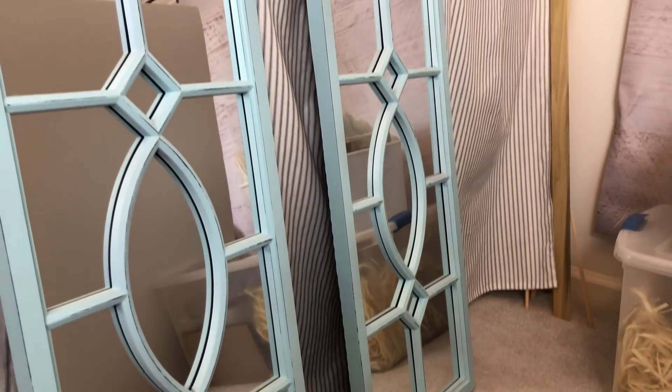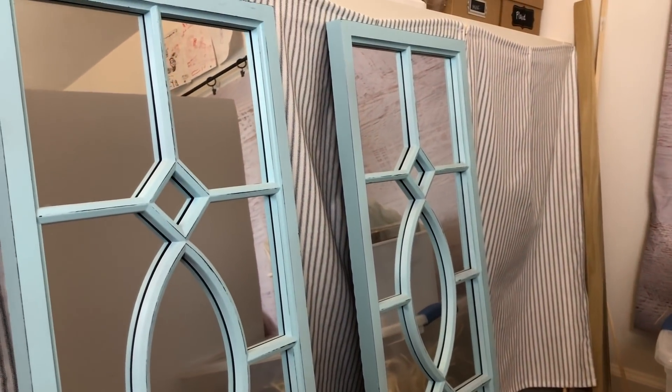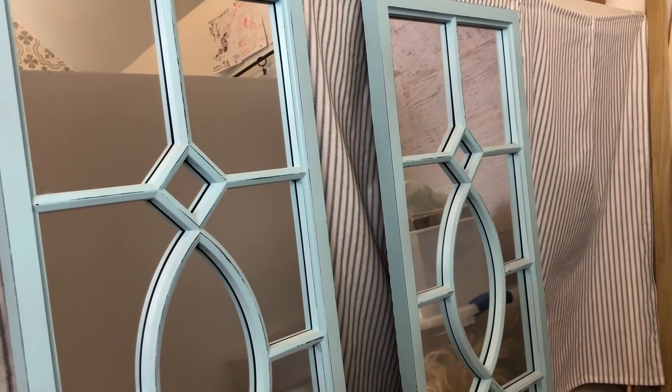I got really lucky with this one. On one of my trips to HomeGoods, I came across a pair of these blue mirrors. Now, they weren't as thick as the ones from Ballard Designs, but they had the same exact pattern on them. And at only $8 a mirror, I could not resist. So now I am going to show you how I transformed these two mirrors to make them look like the ones from Ballard Designs.